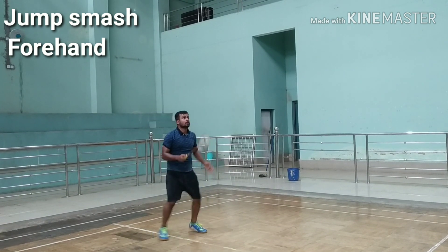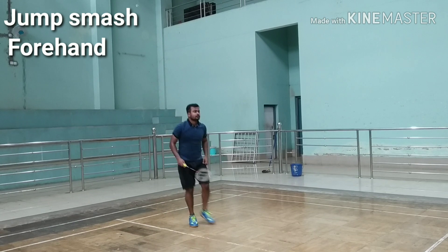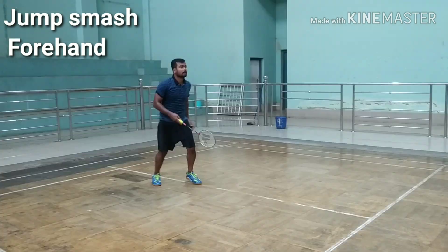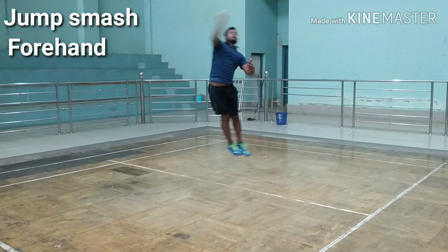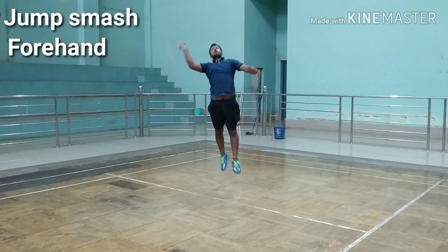A jump smash is a smash performed in mid-air. Your body should face sideways and your feet should also point towards the side of the court. Stretch out your racket arm as far back as possible. At the same time, raise your non-racket arm to counter the weight of your racket arm. Jump off your racket foot to push your body up into the air.